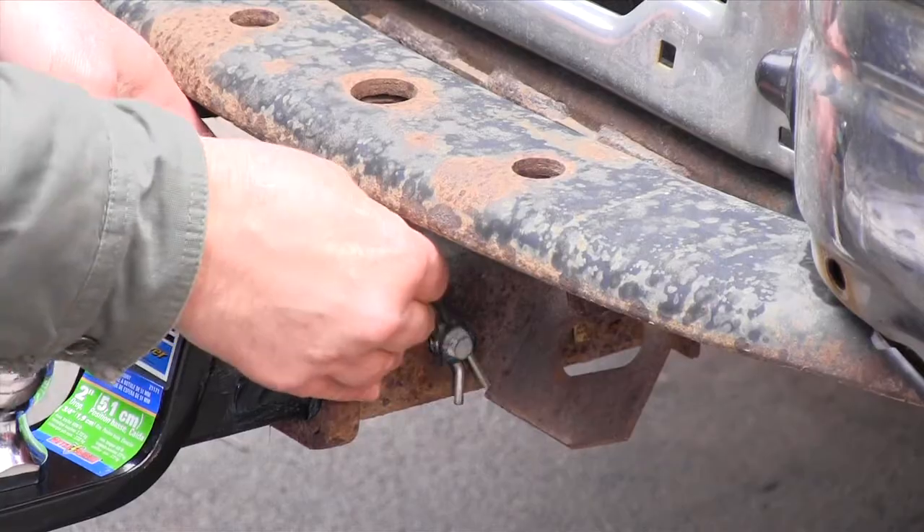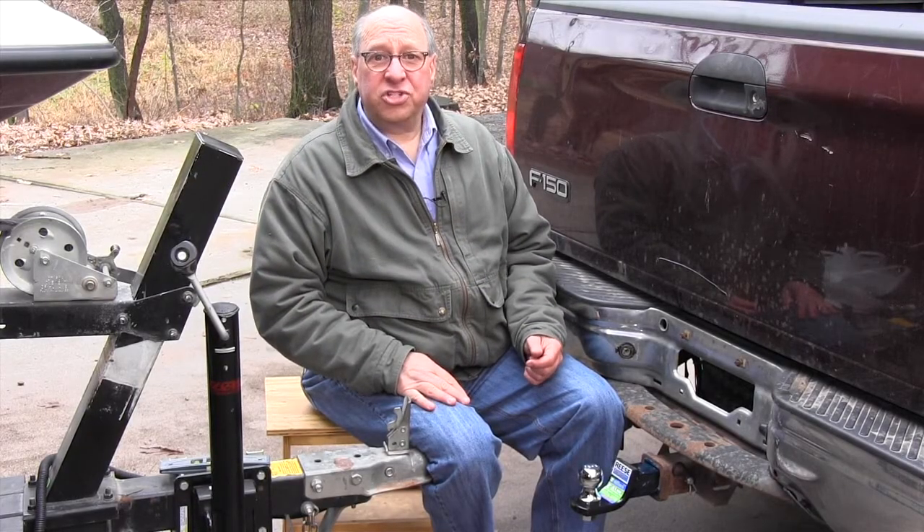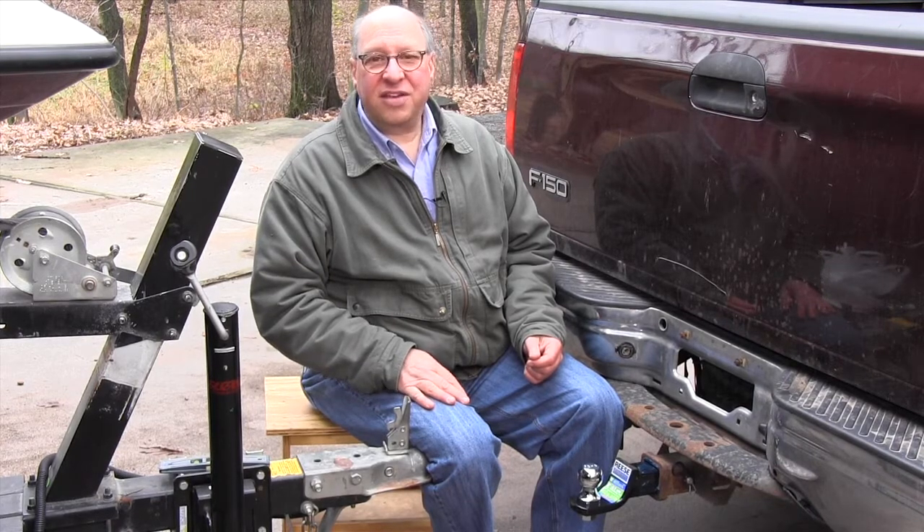Don't forget to secure the hitch pin. With the correct ball mount, you'll get proper load distribution on the hitch, the best handling, and a safer tow.